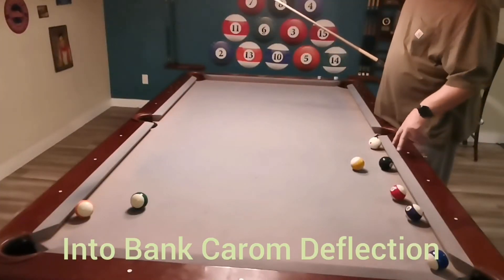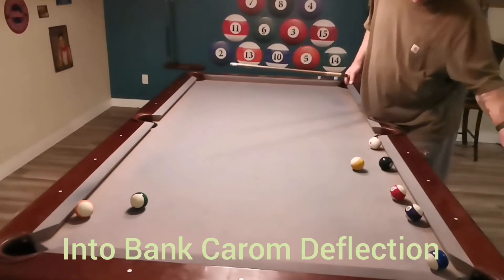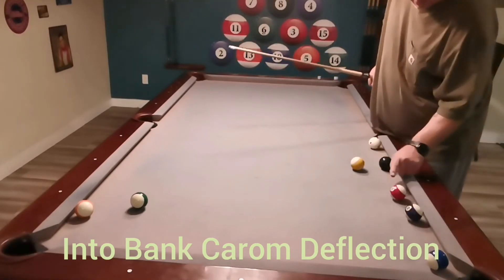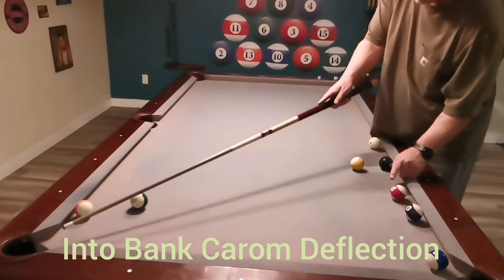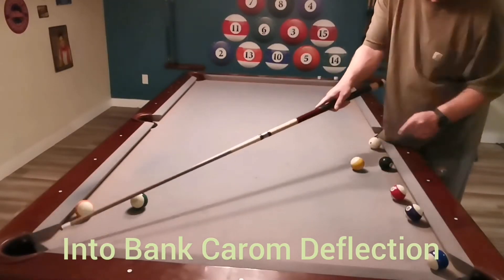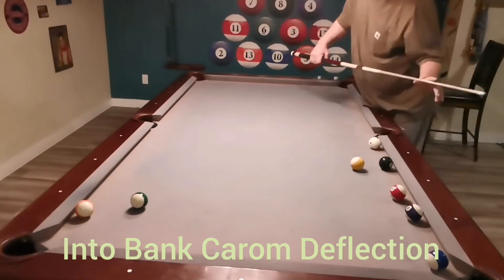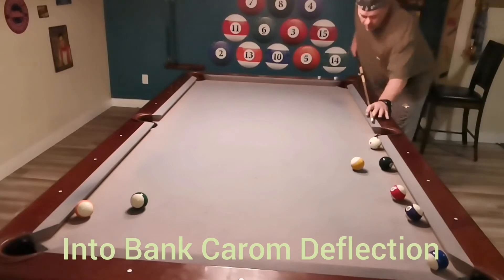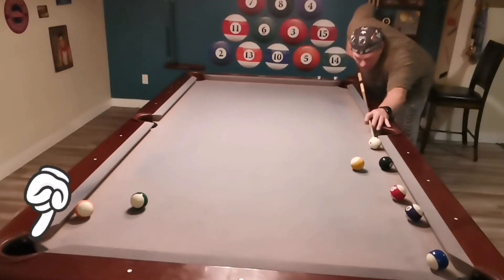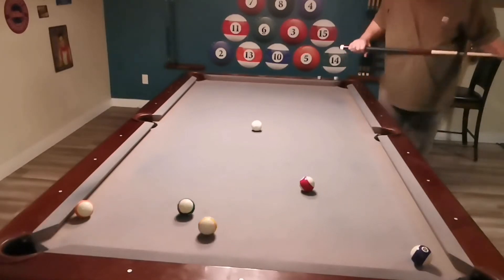These balls are both frozen to the rail — the cue ball and the eight ball are frozen to the rail; the eleven is just a little off. But I see a line where I can actually bank that eight ball into the rail and hit the outside of the eleven. I'm lining it up and shooting the eight ball into the rail to deflect it over to that corner off the fourteen. There we go.